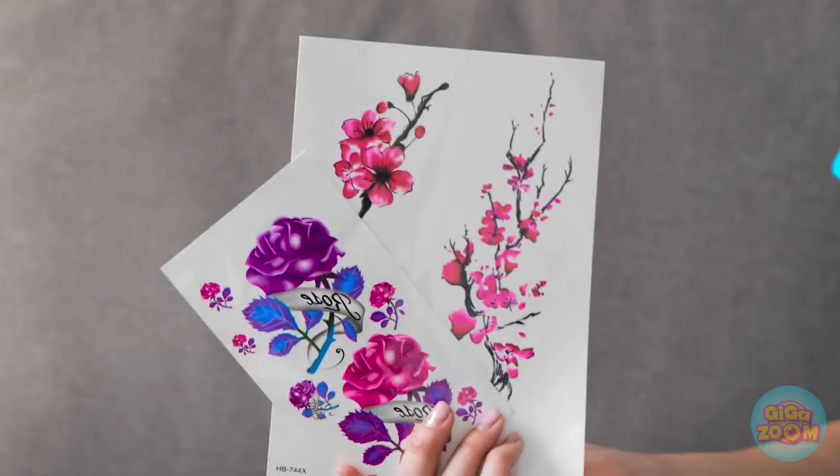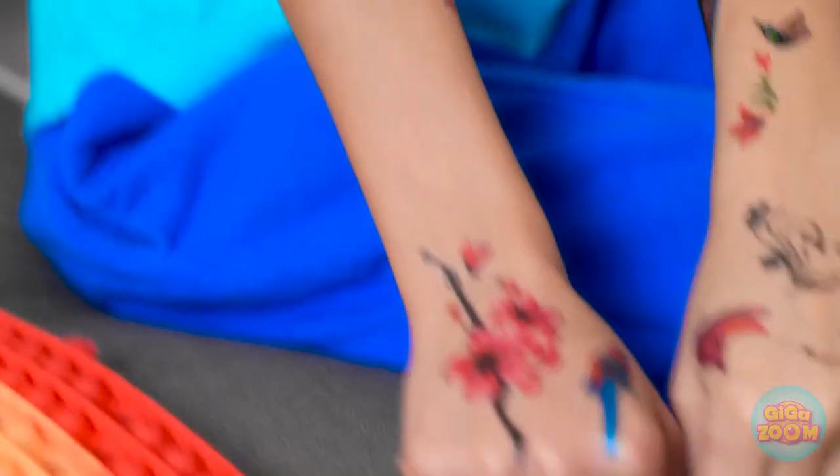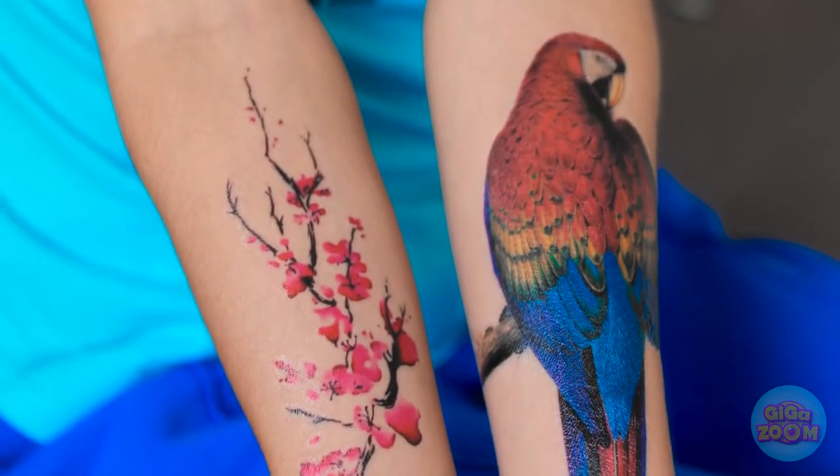Hey Alex! Check this out! What the — pretty awesome, huh? I look like you! I've never been so happy! We're tattoo buddies! I've never felt so alive! That's pretty cool.